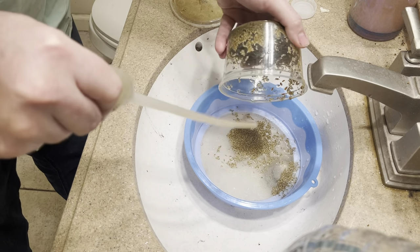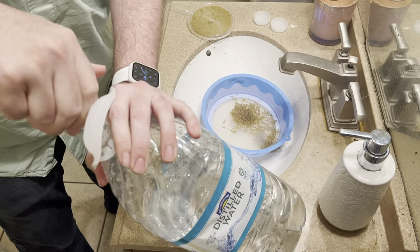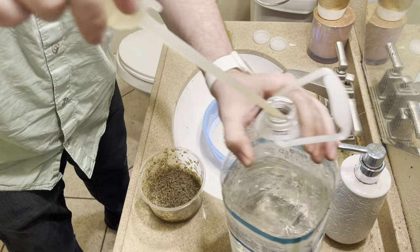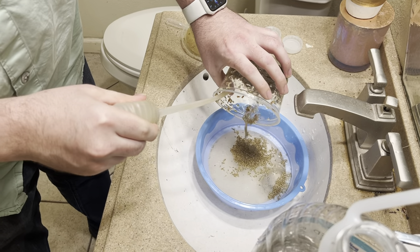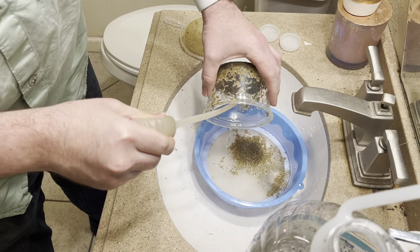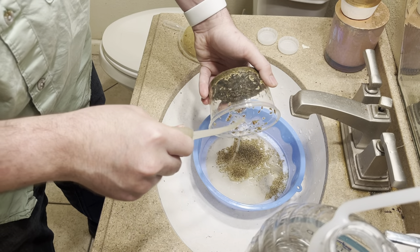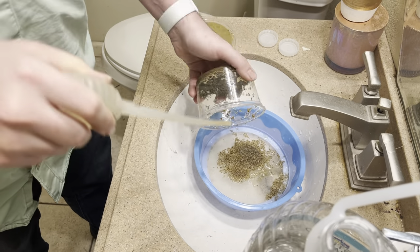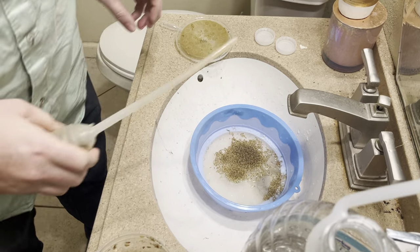I'm not going to harvest all the larvae today because we are going to continue to use this culture to harvest from. But we're going to harvest quite a bit to make a few dishes for some breeders that we have — we want to help them with putting on more fat stores. They're already a healthy weight but we want to make them even nicer, fatter, and healthier because they have much larger clutches and higher fertility as well.